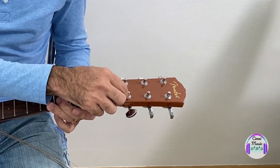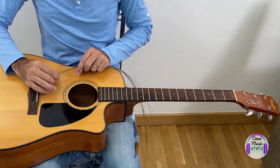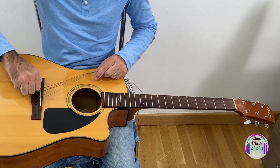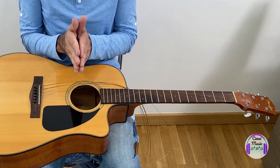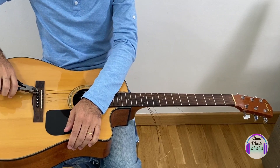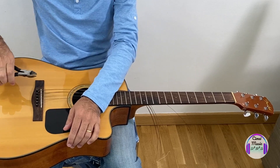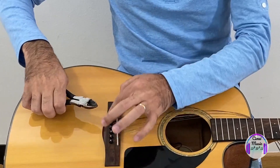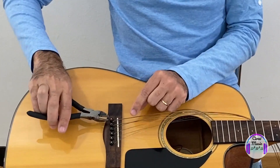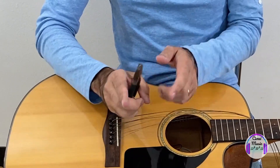Remember — the thinner the string, the more dangerous it is, so be very careful. Now we have all the strings removed from the tuning pegs. Now it's time for the bridge. First of all, what you can't do — I have the pliers here — I don't advise you to use them. You can, because the guitar belongs to you, but if you use the pliers you're going to damage the bridge of the guitar and this little piece as well. Don't do it.